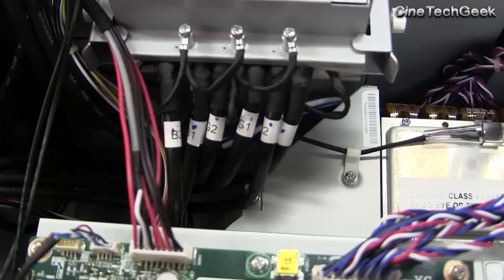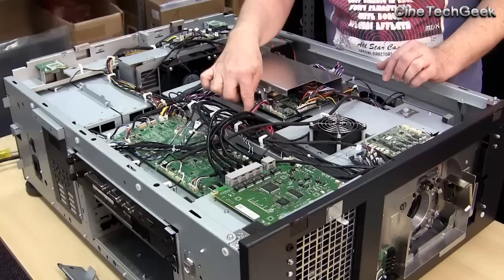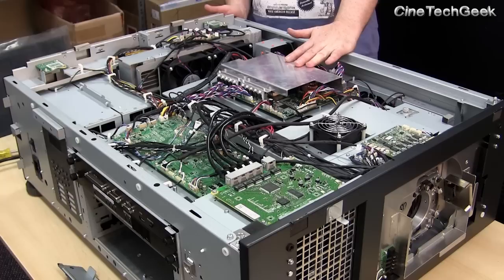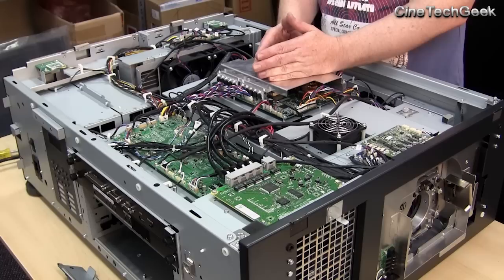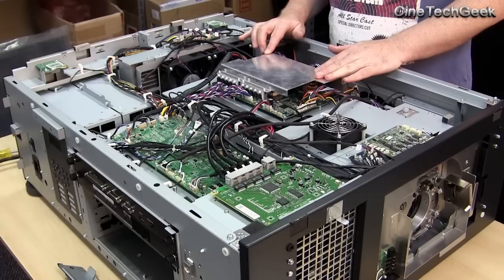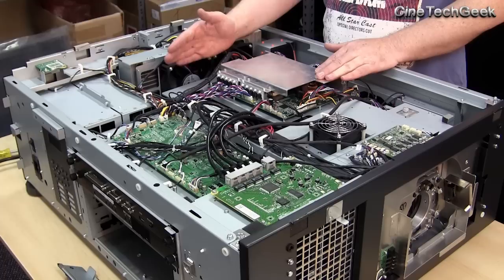Some other interesting aspects: these cables here carry signals to the formatter boards. The formatter boards are on each of the DMDs — they're the control boards that make the DMDs draw the picture. You've got two per channel, usually for the left and right halves of the DMD, and it goes into the media block from the secure area. So that's a blue laser phosphor projector. The phosphor wheel is in there, and maybe at a later stage we'll be able to get a look at it. Definitely a great new advancement in cinema projection with cost savings.